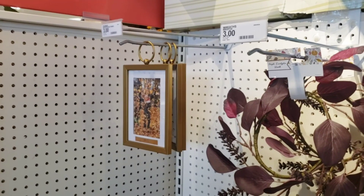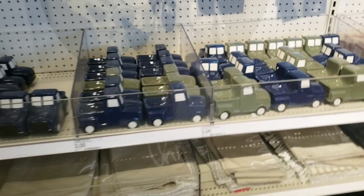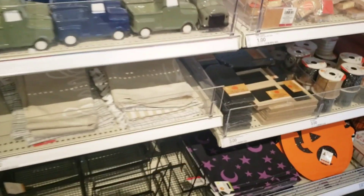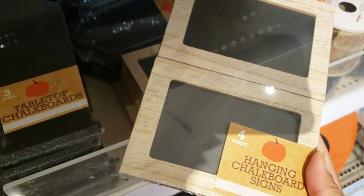I'm just showing you the pumpkins again and what they have there. They have some fall décor stuff, but we know that's not what this video is about. I am going to show you the section that's in here before I go into the mini chalkboards.